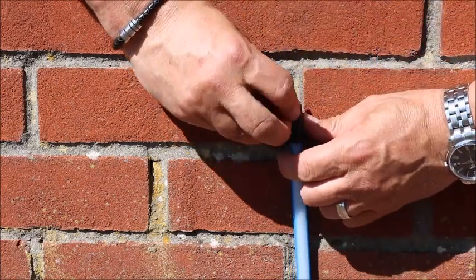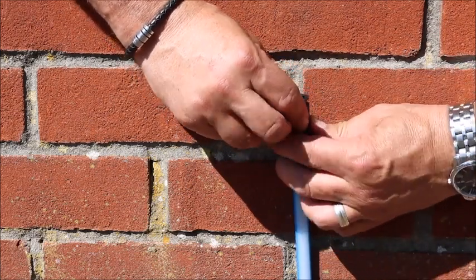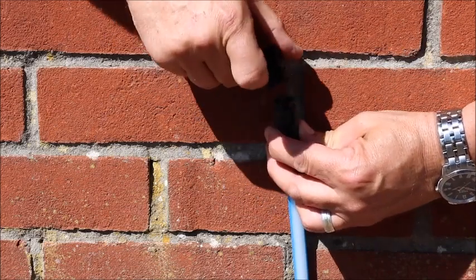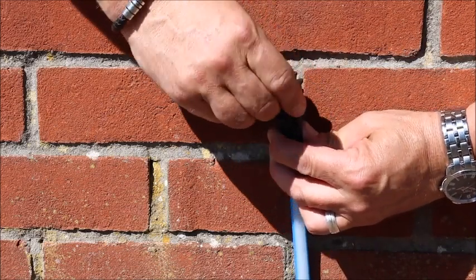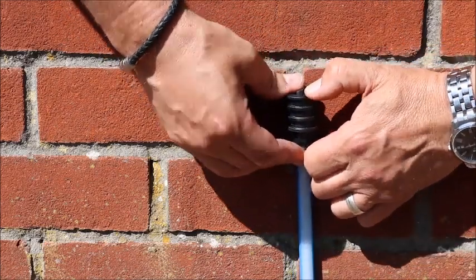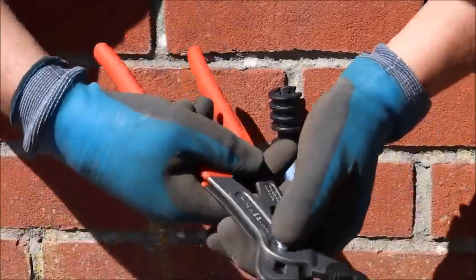This will require a small amount of construction. Once you're sure the end cap is secure, you can then tighten using the appropriate tool.